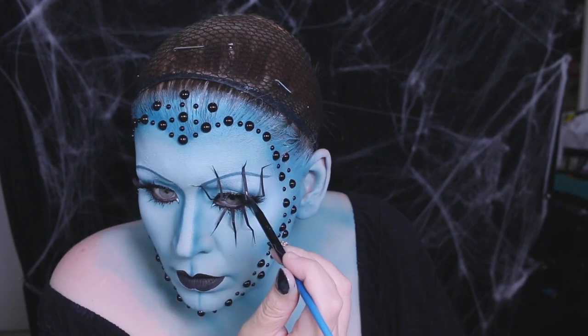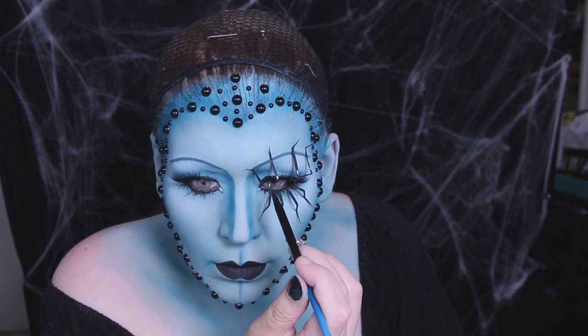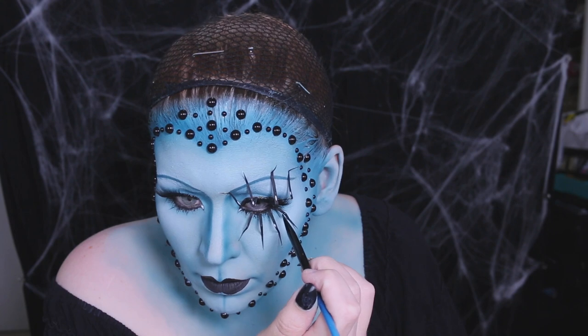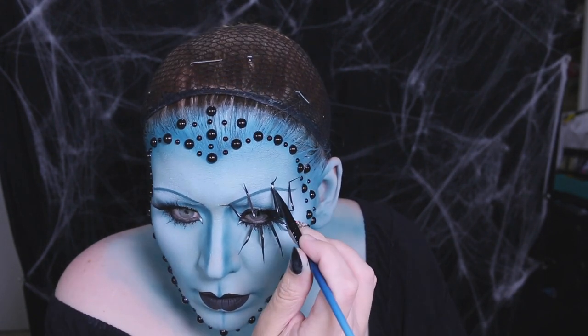With the Yeti, I highlighted the legs. I really love doing highlights — it's really that last detail that makes everything sing.